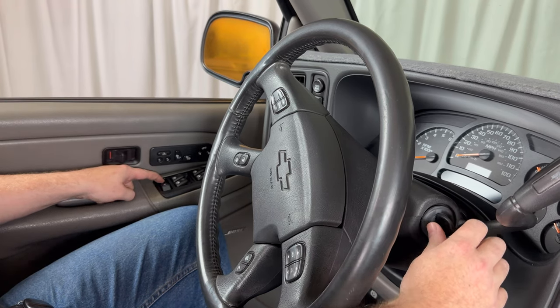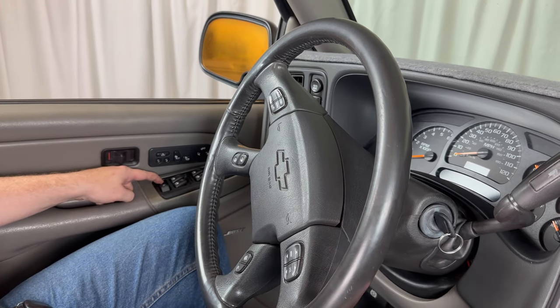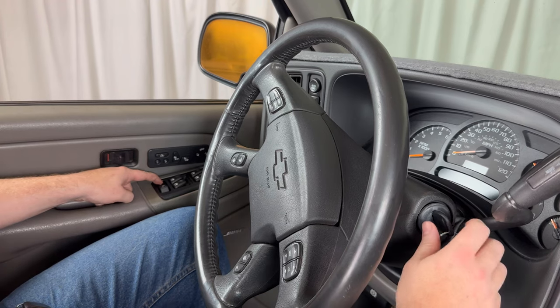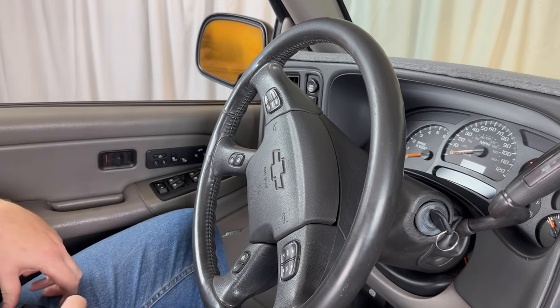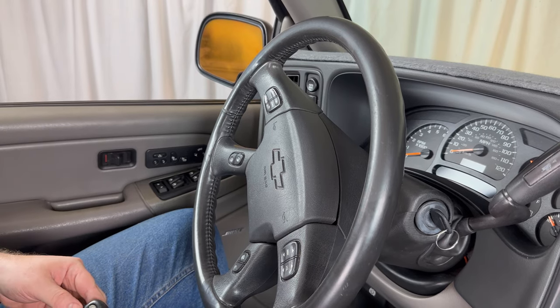Now come over to the ignition and turn the ignition from on to off two times — you need to do this pretty quickly. One, two. Then release the unlock button. The door locks will cycle, indicating the vehicle is now in programming mode.